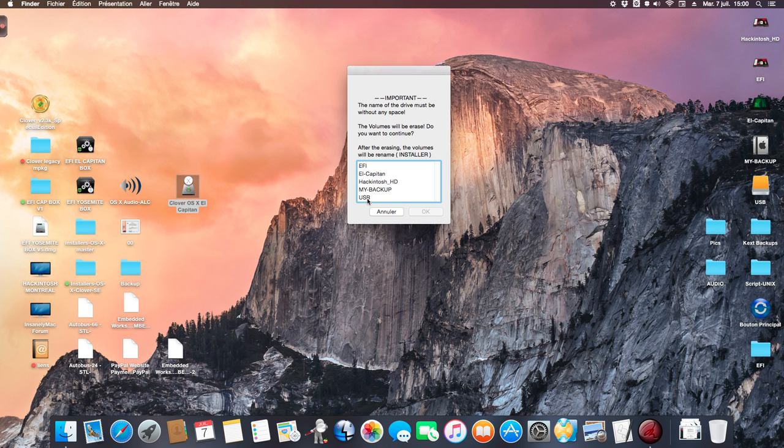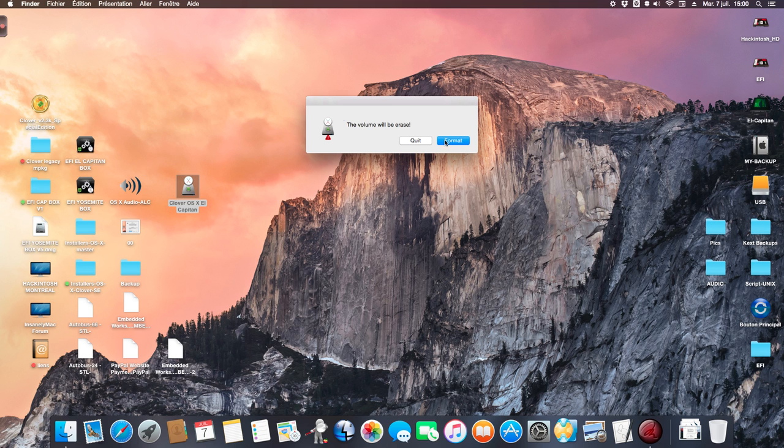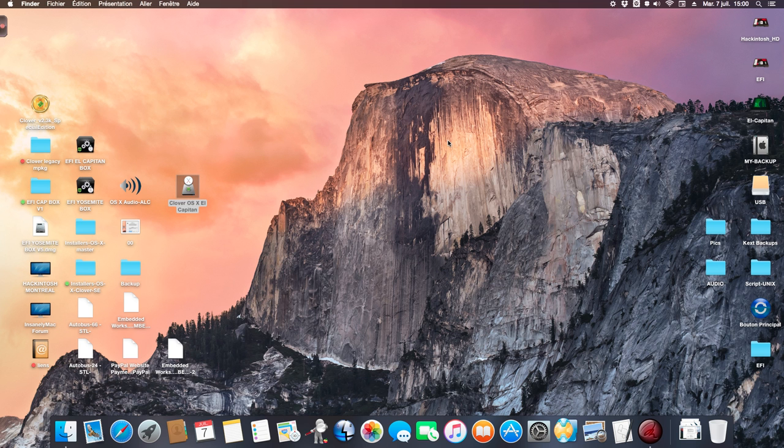My USB is here, the name is 'USB', you see. And I accept the formatting of the drive — the volume will be erased and formatted.